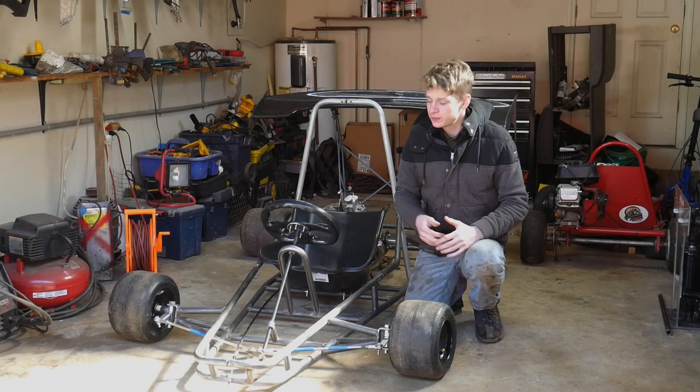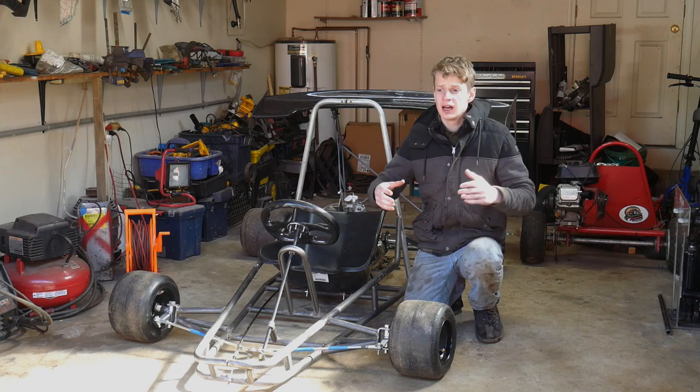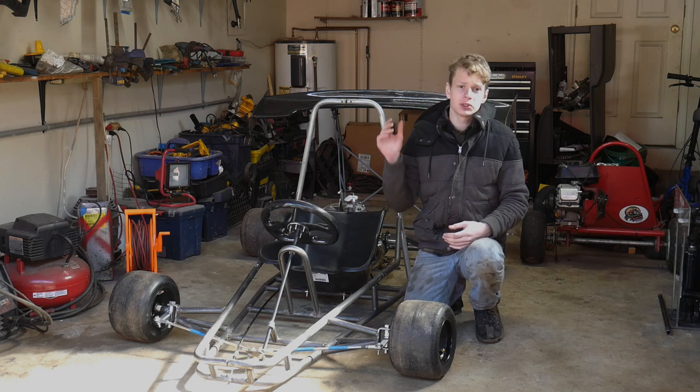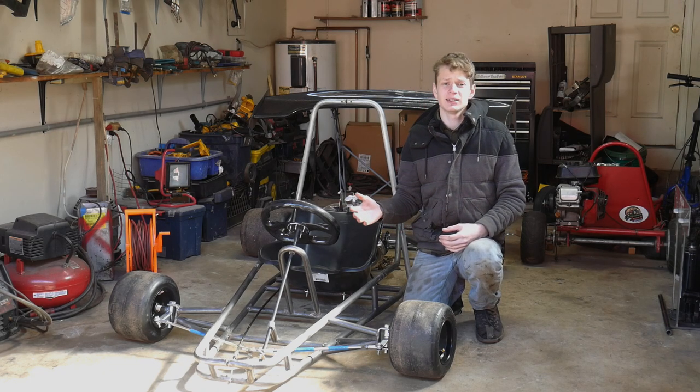Welcome back to the KX-250 Shift to Cart Build. Today's video is going to be rather short. I want to try to build a paddle shift system and possibly add in a few extras, so be sure to stay tuned for that. This video should help any of you wanting to replicate this.